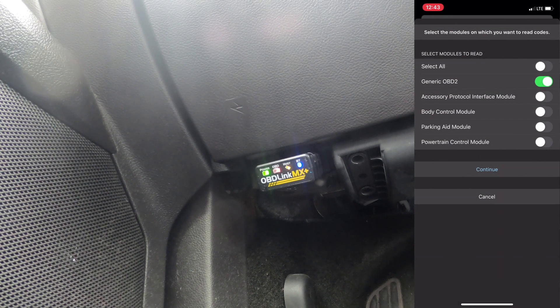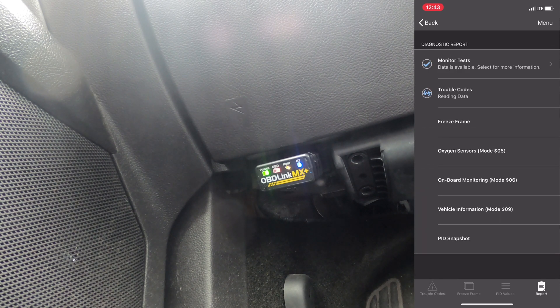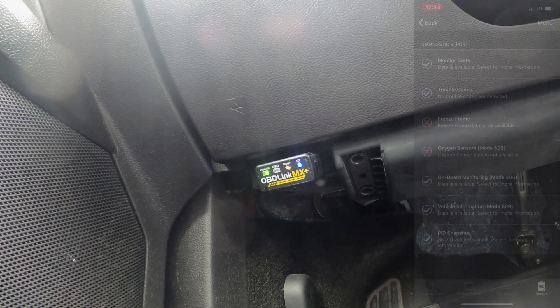Now under Diagnostics, one of the cool things here - we're going to do generic OBD2 for now, it reads codes and goes through. What I'm really interested in is the PID snapshot under the report. Basically what that does is it goes out and reads all the codes that the computer has and tells you the ones it actually got readings on. There might be sensors your car doesn't have, so this is a snapshot of what it actually found. This helps you figure out which sensors to log.